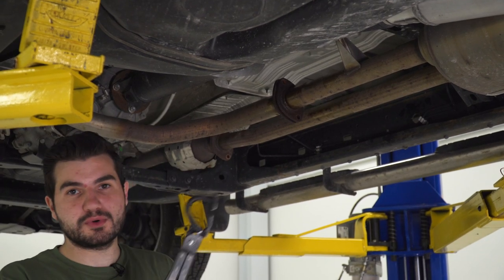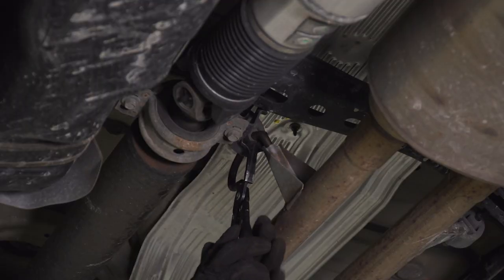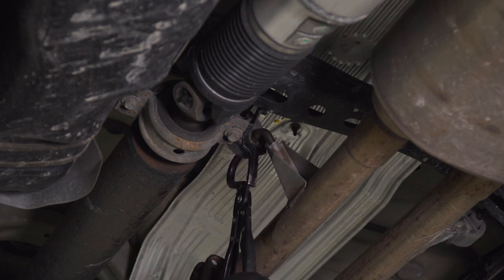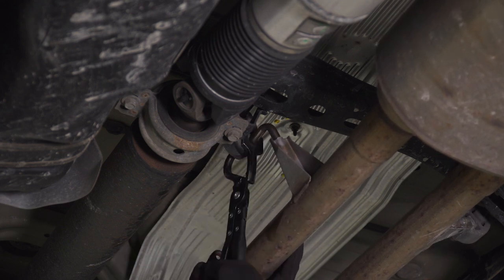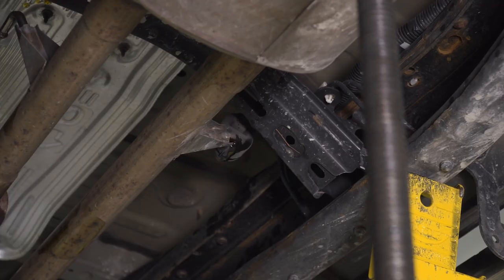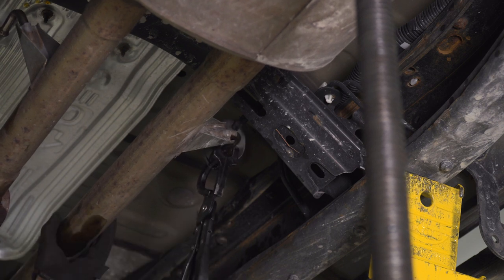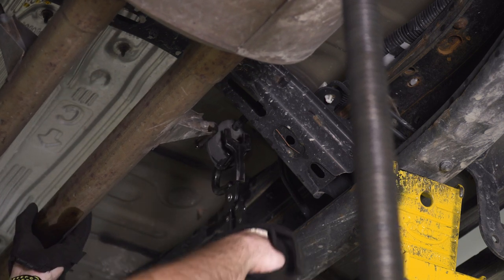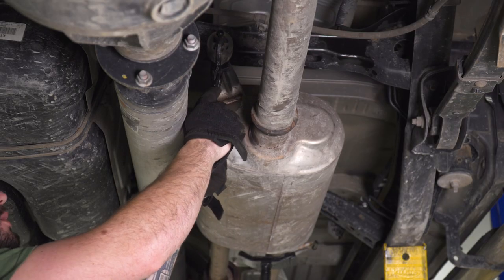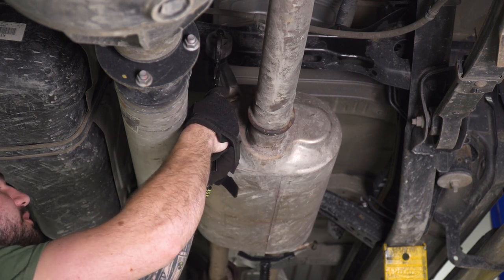Next up, we're gonna use our hanger removal tool — something I definitely recommend. We're gonna pop out the hanger from the isolator on the frame on both sides. For the last hanger holding on the exhaust, we have our pole jack still on one side, so you wanna make sure you're there to catch the other side. There is actually one more hanger directly above the muffler outlet, so you wanna have that come off with your hanger tool. Remember to have support on the muffler itself because it is gonna start to come off.